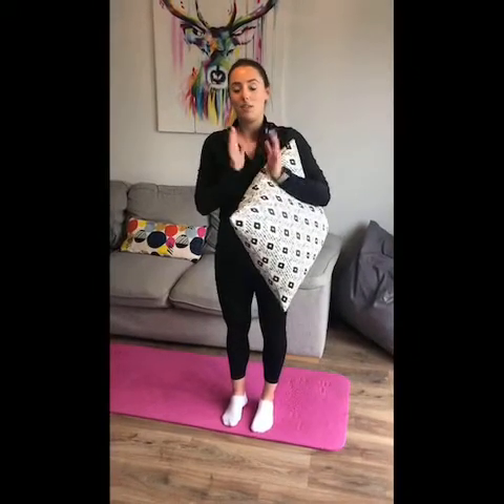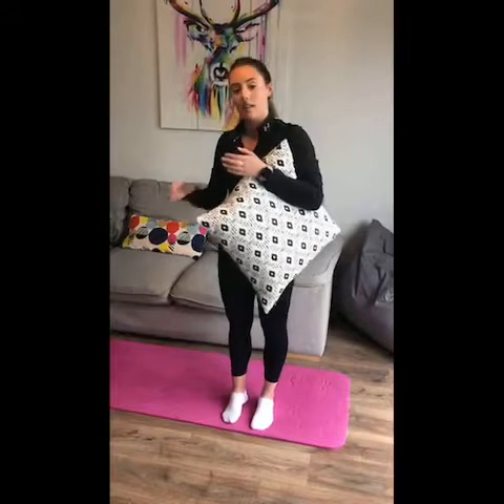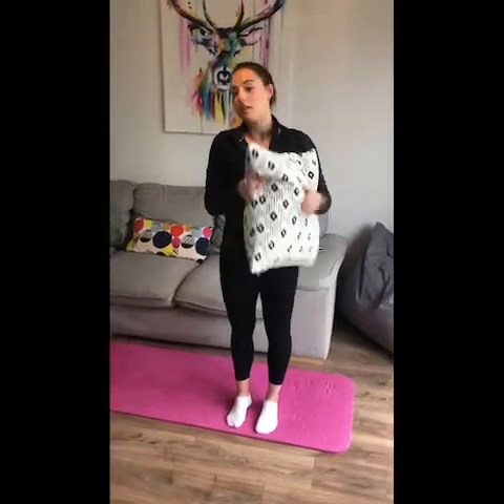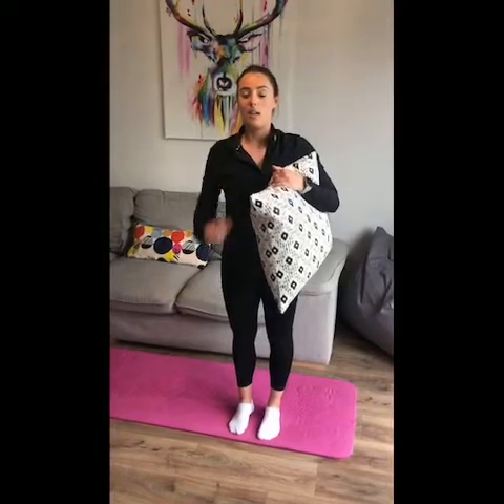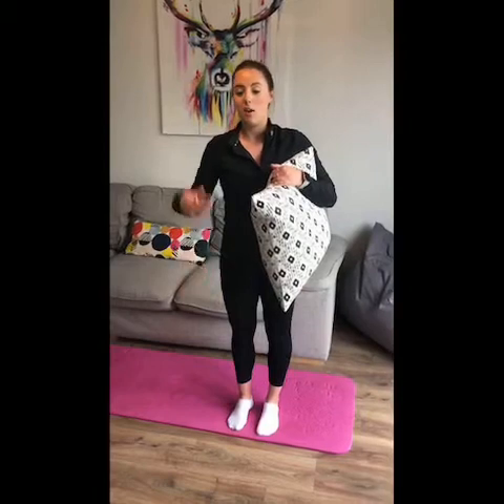I'm using a mat for this but you don't need a mat — you will need some surface that you can press your hands against: a door, a wall, a dresser. I'm using the edge of the couch, and also something soft like a pillow or a teddy. This exercise works the body shape of the handstand, so it's all about being really tight all the way from our legs through to our hands.